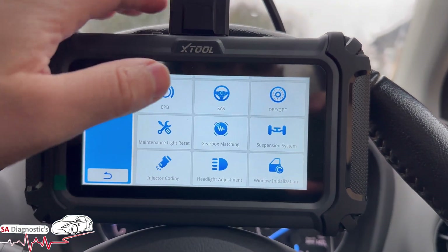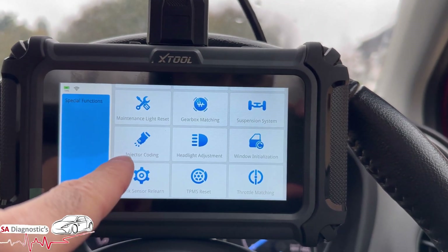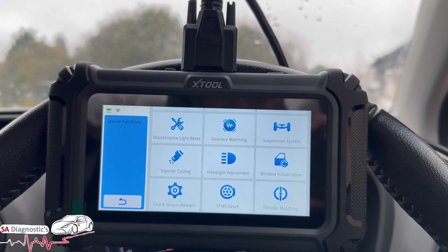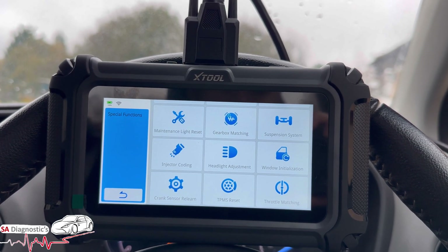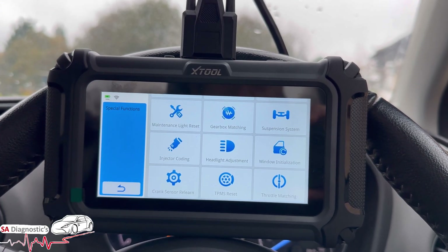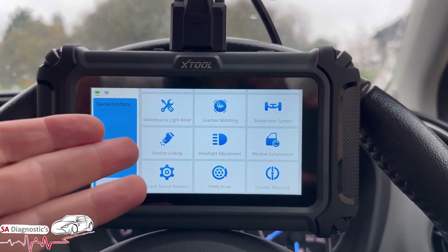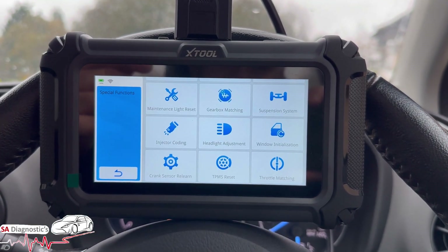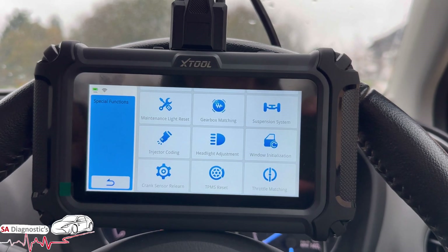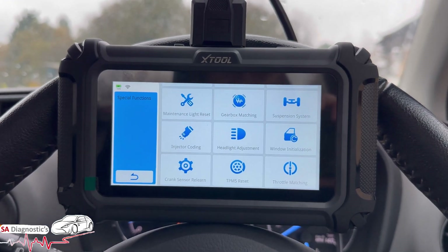There's also gearbox matching, suspension system reset — useful for Jaguar Land Rover — encoding, injector coding, headlight adjustment, and window initialisation. This is like a professional tool — it's high up in the game. It's amazing you can pick these machines up for around £130 whereas back in the day you'd be dreaming to get one for a minimum five or six hundred quid. With injector coding, once you change an injector, sometimes the car will start and sometimes it'll just crank — you need to code it into the ECU.